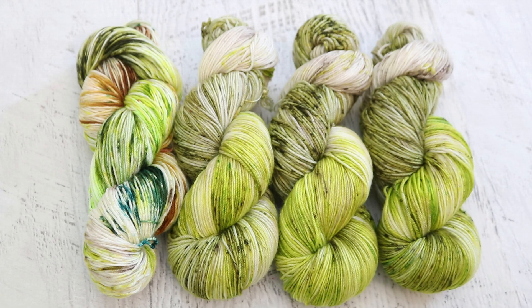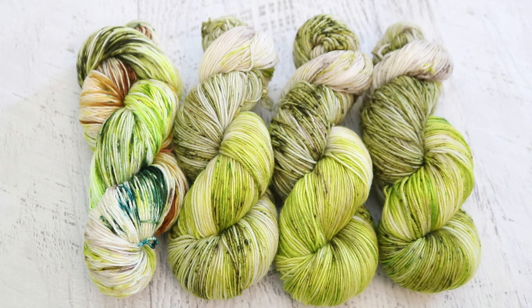I'm now thinking of calling this colorway "Low Tide." I don't know if I'll remember that when I go to list the yarn in my Etsy shop, but you never know. I don't name a lot of my colorways, but sometimes something just fits. If you want to check out my shop, you can find a link to the Chemnitz Creations Etsy shop down in the video description.